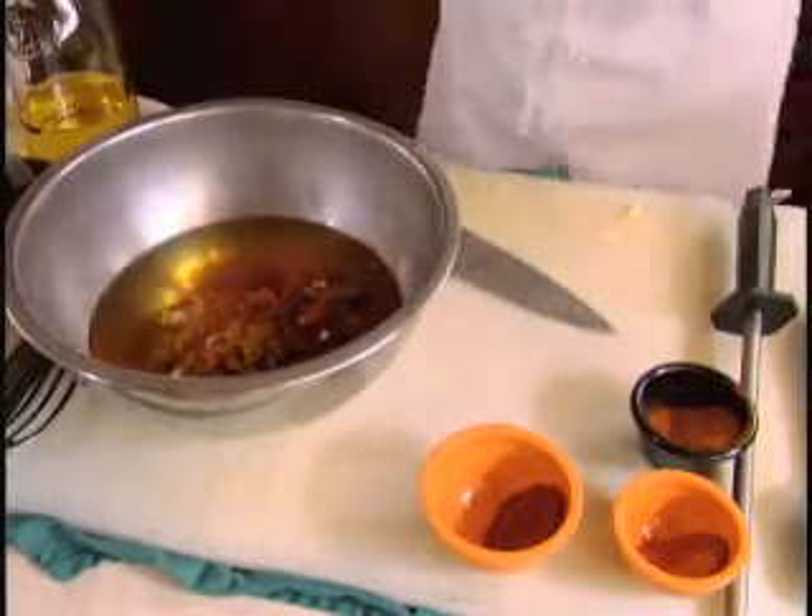Give it a quick whisk, put your hanger steak in the marinade, cover it and refrigerate it for 24 hours.